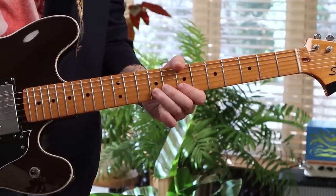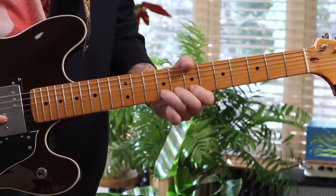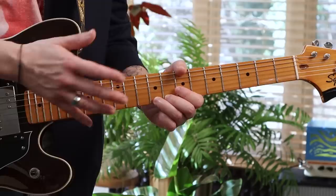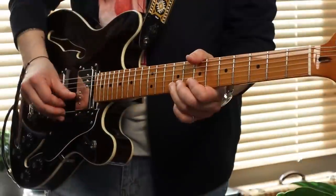That's all it is — that little intro lick there. That's the ninth fret. I am using my fingers, but you could use a pick also. Let's go over to that one.